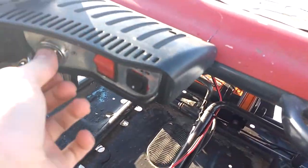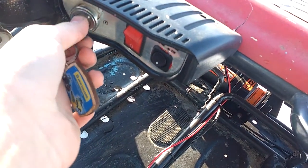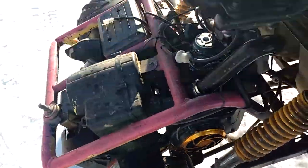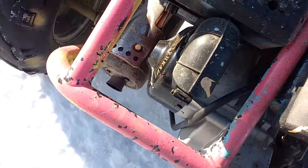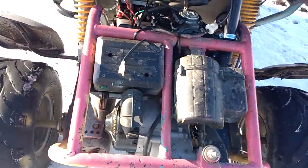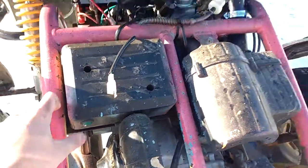Starts up fairly easy — let's see if it starts here. It doesn't like starting when it's warm. There we go — starts really easy when it's cold. Sounds pretty good though for a 150. It has a little safety shutoff switch back here, not quite sure what that's exactly for.